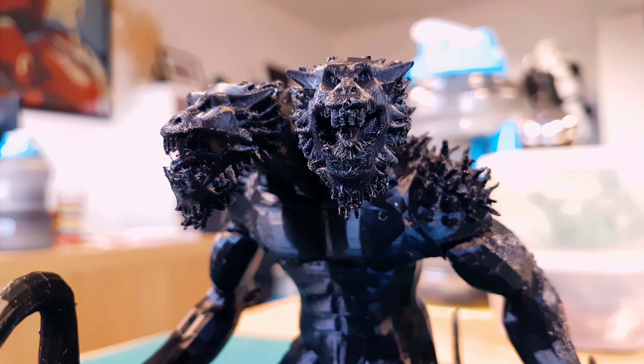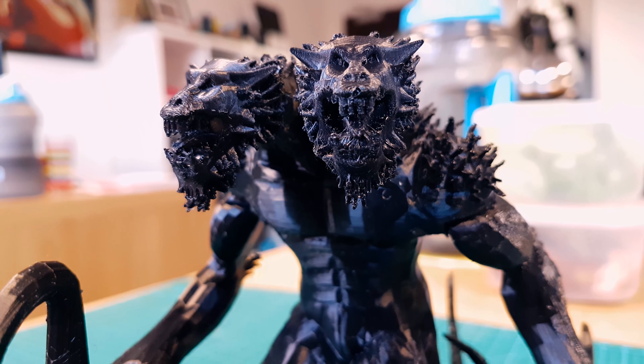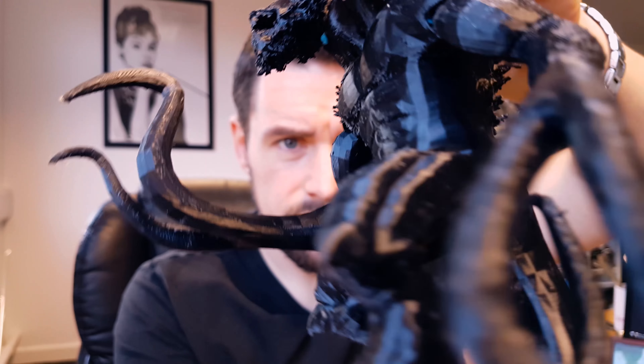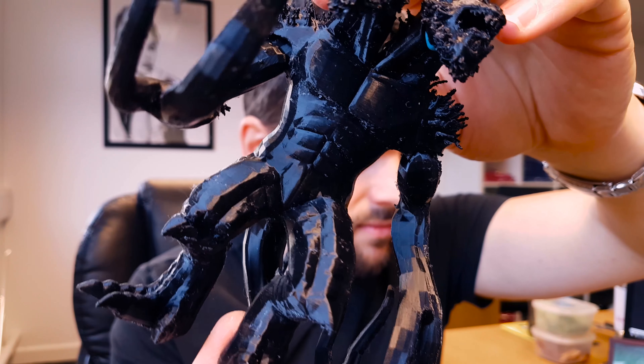It was done in rigid ink PLA black at 100 micron layers, printed at 190 degrees. The main body took about 30 hours and the limbs, tail, and heads are all about 10 to 20 hours, so it's probably about a 50 hour print total because of the 100 micron layers.